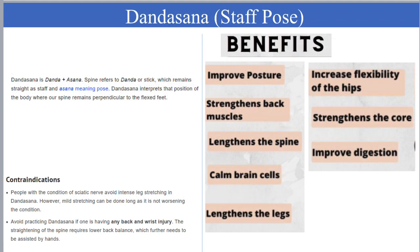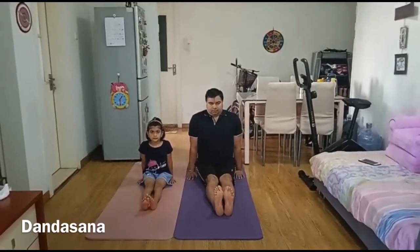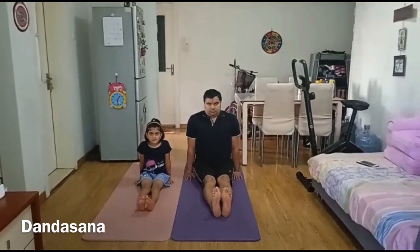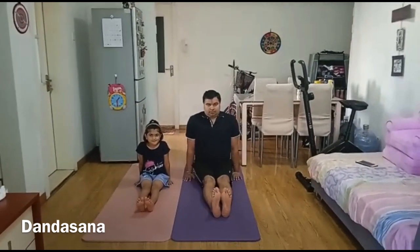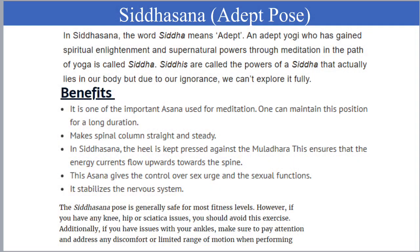Dandasana, or Staff Pose, improves the posture, strengthens the back muscles, lengthens the spine, and calms the brain. It increases flexibility and strengthens the core. Sit with your legs extended straight in front of you, arms straight, palms flat on the floor on either side of your hip to support your spine. You can stay in this pose for 5 deep breaths.